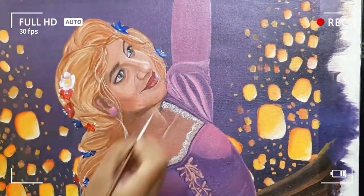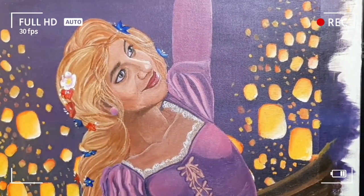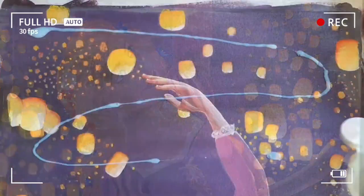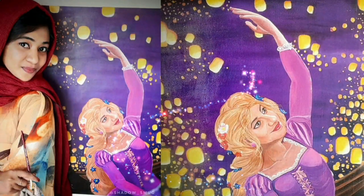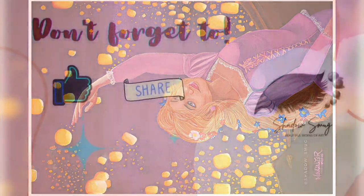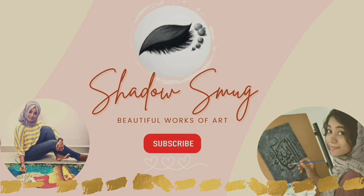Hope you liked my video. If you liked it, don't forget to click the like button and share it with your friends. Thank you.